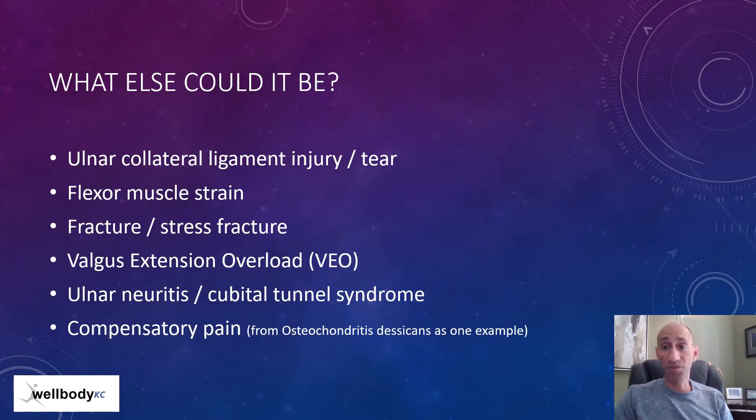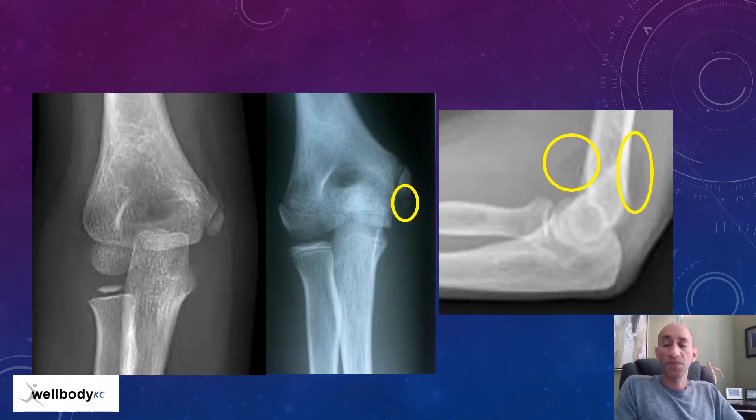Every baseball player with elbow pain doesn't have Little League elbow. There's a list of things it could be, and while Little League elbow is very common, you can't overlook the possibility it could be something else. X-rays can help, along with a good exam by a sports medicine provider comfortable with this age group. In one x-ray, under the red mark, there is a triangular piece of bone — an avulsion — where either the ulnar collateral ligament or one of the flexor wrist muscle tendons pulled off a piece of the growth plate. In another x-ray, while there's nothing obvious bony, there's a slight darkening suggesting an effusion or swelling in the elbow, and something further needs to be diagnosed before the athlete can return to play.